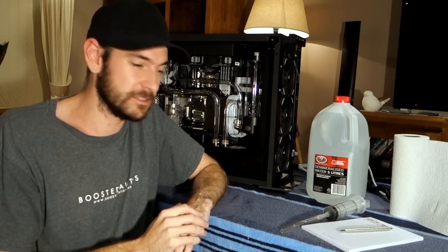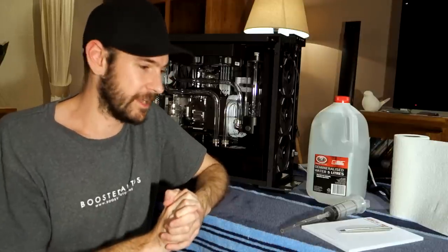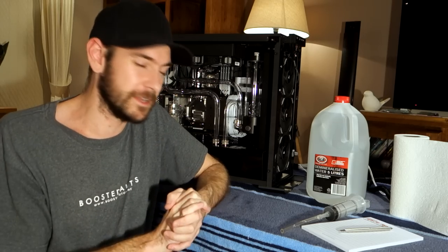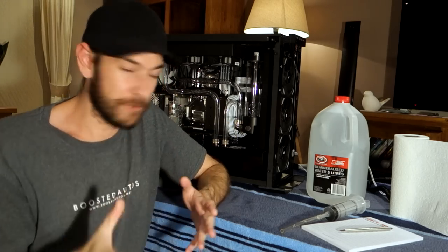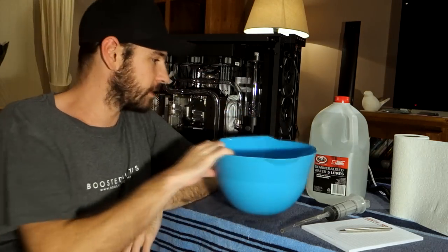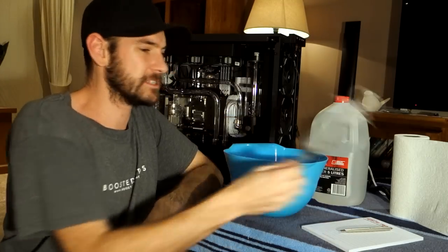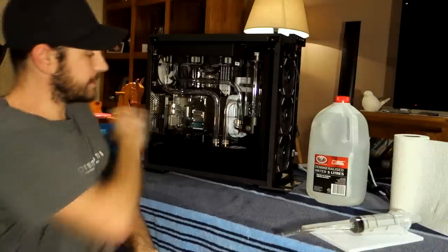As it stands right now, I have pressure tested the system — it held a little bit of air pressure for an entire night. I left it for about 11 hours and it still had some pressure in it the next morning, so I'm feeling pretty confident there's not going to be any major leaks. I haven't left any ports open or anything like that. If we do have any leaks, they're going to be slow drips hopefully. I'm feeling a little bit anxious about it, but these are the things we do on this channel, so let's get stuck into it.